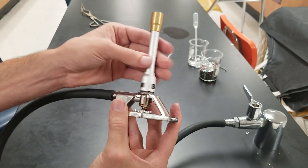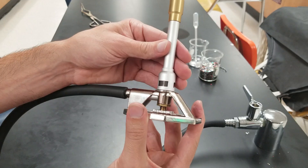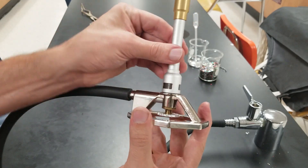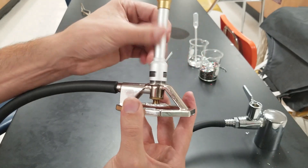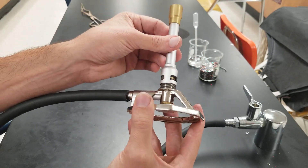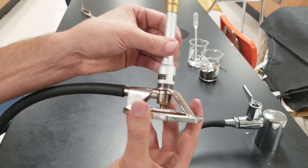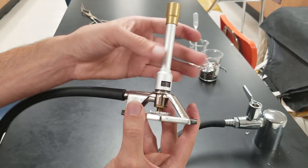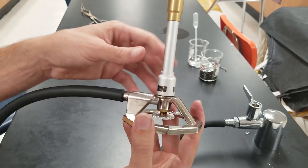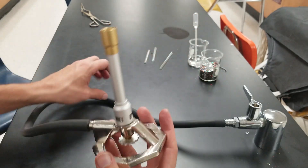Let's change that so it's in the closed position. You can see now the air cannot get past this to mix with the gas inside. If I turn it the other way to open it, you can see how there's some space in there that allows the air to enter and mix with the gas. So when you light a Tyrell burner, you want to make sure that at the beginning the air vent is totally closed and the gas vent starts as open.